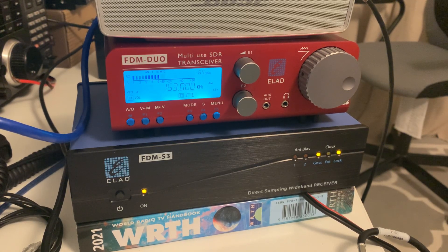Hi there. This is my final video featuring the Elad FDM-S3. It's time to pack it up and send it back to Martin Lynch & Sons, who lent it to Radio User Magazine in the first place for me to conduct the tests and write the reviews.